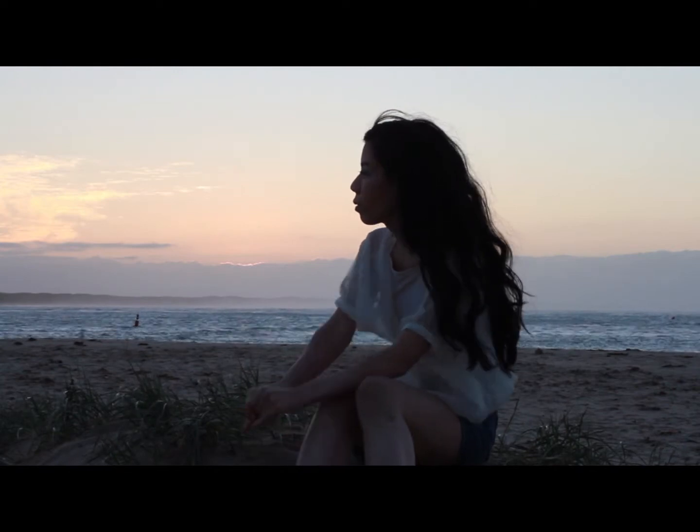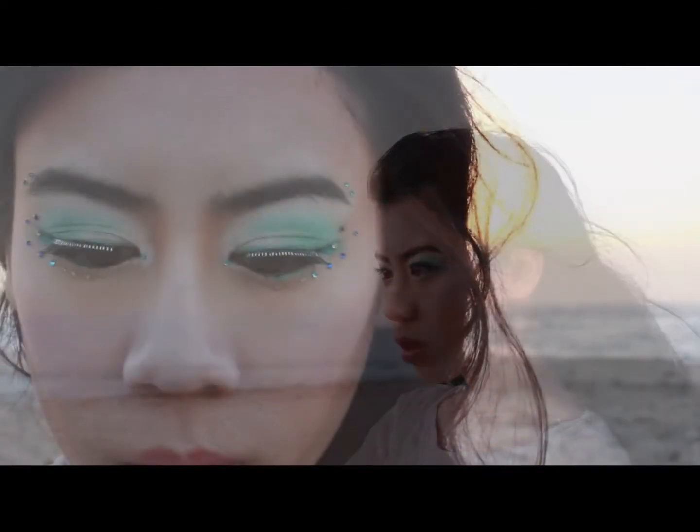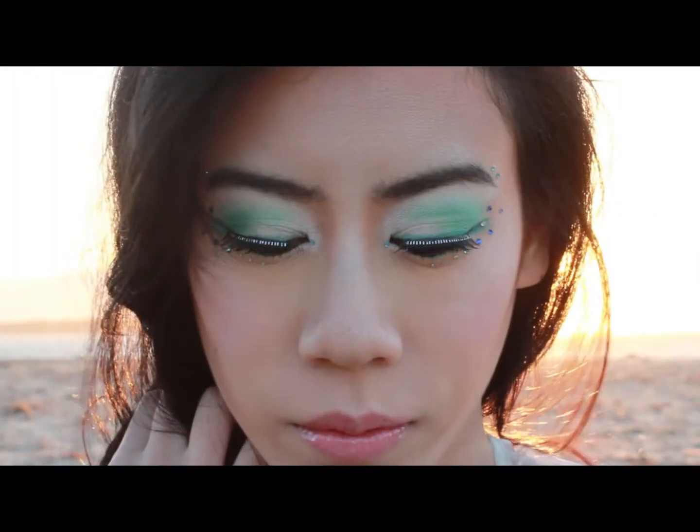You never know when or where inspiration will hit you. This look was based off an ad I saw, believe it or not, whilst watching YouTube videos. I'm still trying to figure out how to use rhinestones more artistically, so I decided to give this look a go.